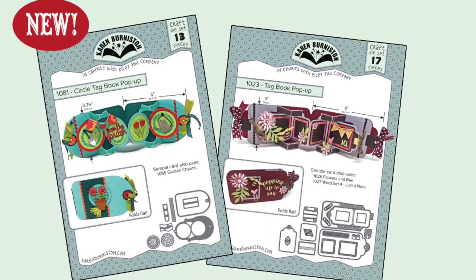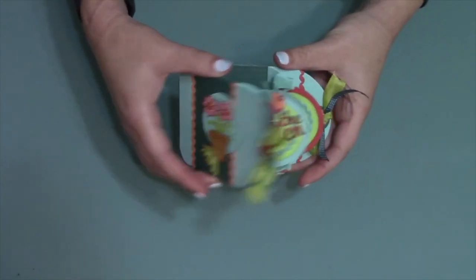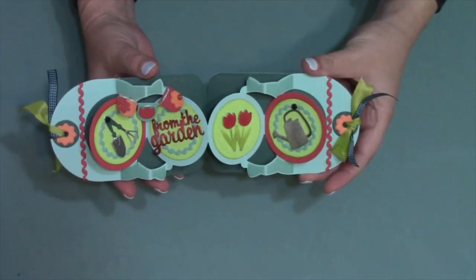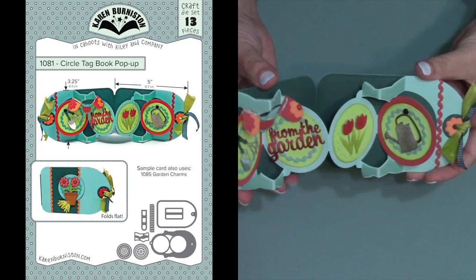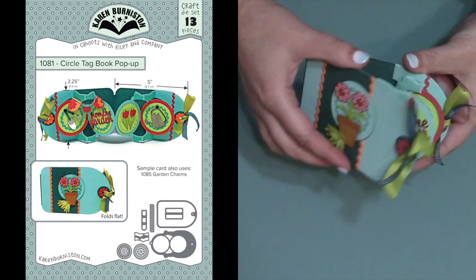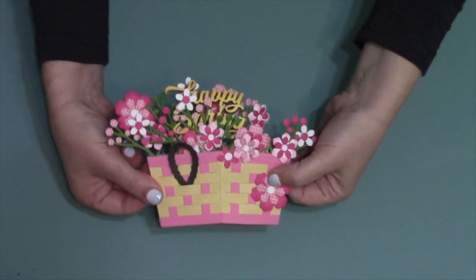And that was a plural — we do have two tag book die sets now, because we are introducing the new circle tag book. The original tag book has been one of our most popular mechanisms, so we wanted to offer another option. This one will have a different style of tag as well as circles to pop up inside.